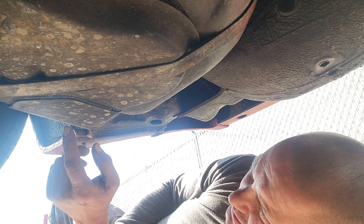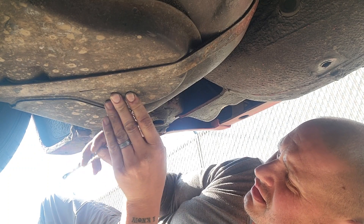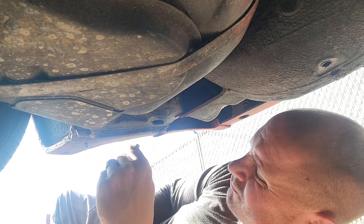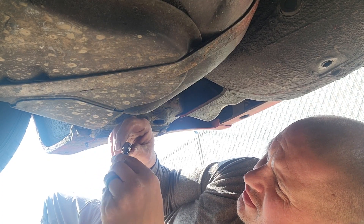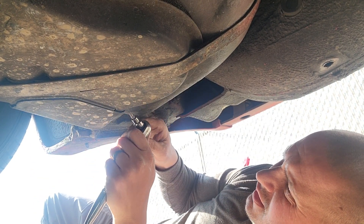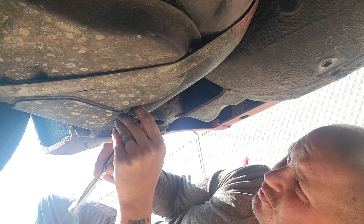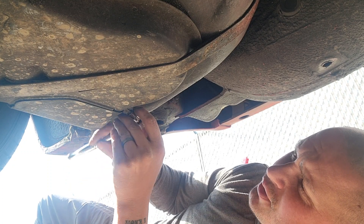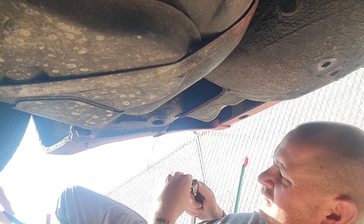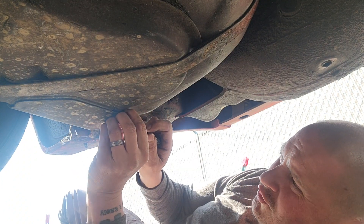We've made it to his work and I'm hoping underneath this panel is a fuel pump. I've already realized I forgot a Phillips head screwdriver, and we've also forgotten the keys, which are hopefully on their way. I'm improvising a Phillips head screwdriver using a three-eighths drive extension as a handle — it's even got knurled bits on it. I really hope there's a fuel pump underneath here.